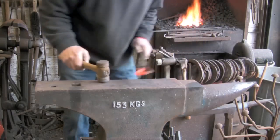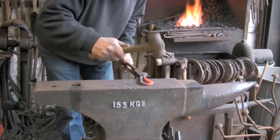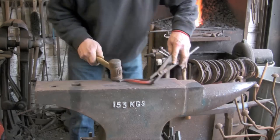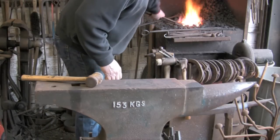Right, we are sort of getting there now. We have taken that little kink out and it is more of a flowing, almost like a shepherd's crook. You can get the idea of how it is going to end up now.